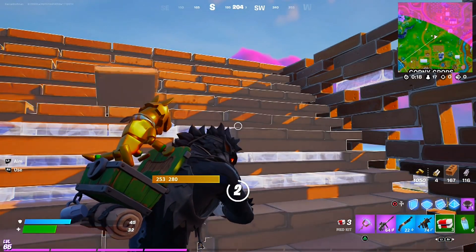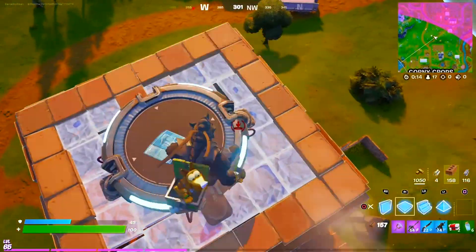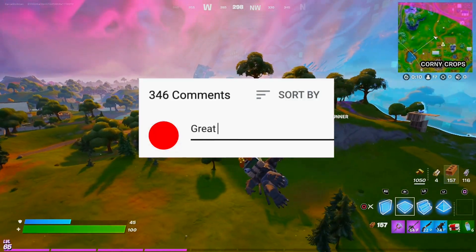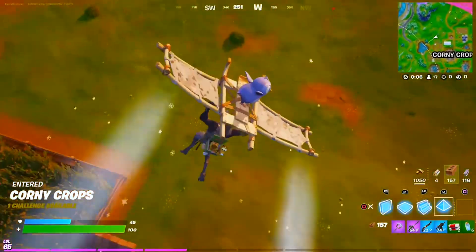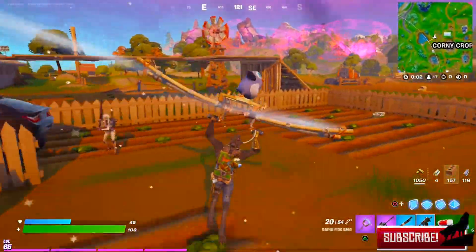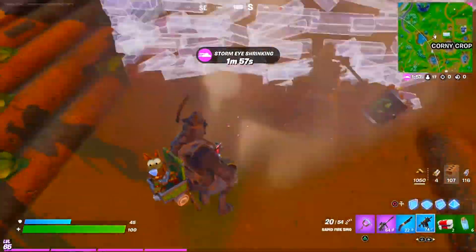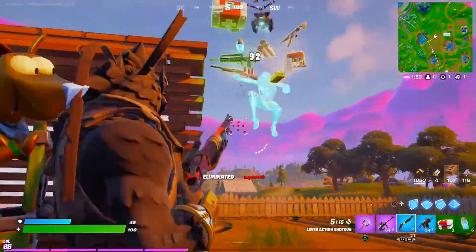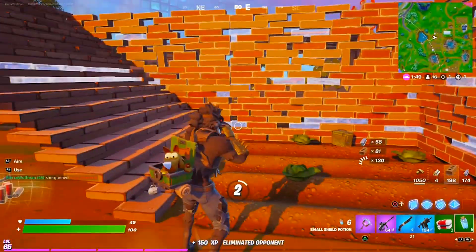This will be a really cool item coming in the future — hopefully in Season 8, but we'll have to see. Let me know your thoughts in the comment section: what do you think about the Icy Grappler, and is it going to be an OP item? If you enjoyed the video, hit that like button, subscribe for more Fortnite how-to videos, and thank you for your support. Take care and more wolf videos will be coming soon!